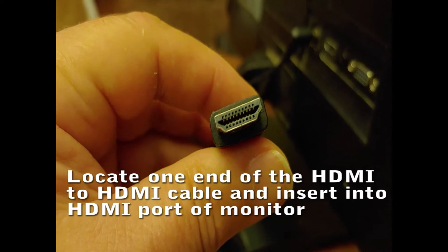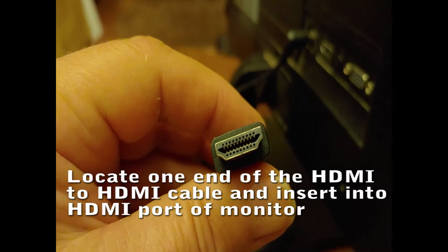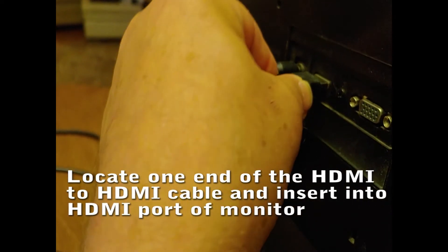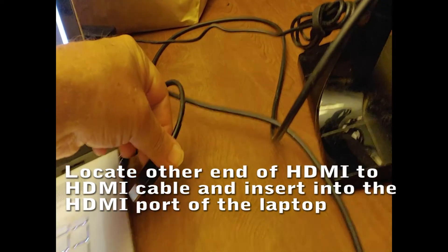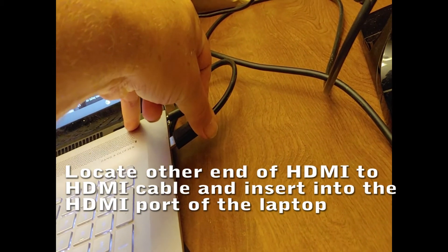Locate one end of the HDMI-to-HDMI cable and insert it into the HDMI port of the monitor. Then locate the other end and insert it into the HDMI port of the laptop.